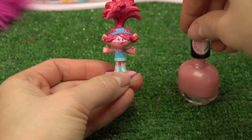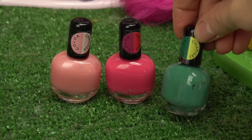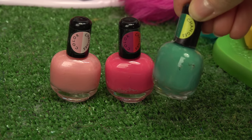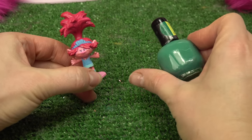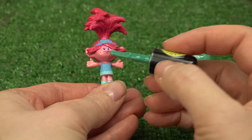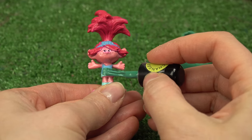Alright, we're done with this peachy color. Up next is this green - it goes from a darker pine green to a very neon one. Poppy, you're going to have the best color change! Let's shake and open. Her whole entire outfit is going to be green - it's going to be really cool.